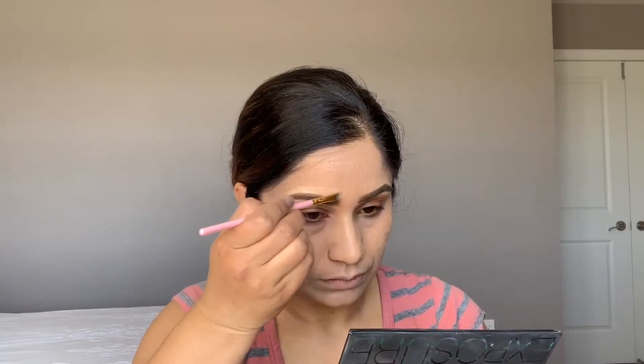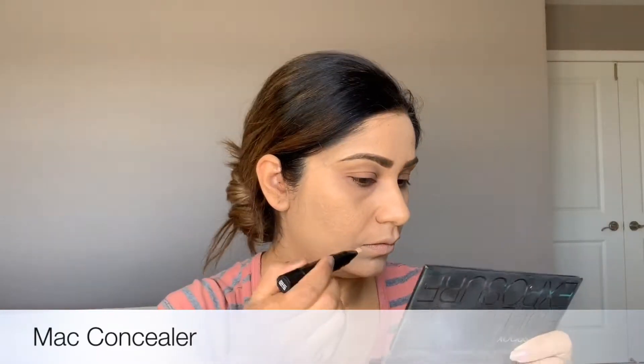Now I'm using a thin brush and concealer to highlight my eyebrows. Using the beauty blender to blend. I'm going to use this MAC concealer to highlight my face — applying under my cheekbones, on the nose, under the eyes, on the forehead, and on the chin. Now blending with the same beauty blender, blend nicely under your eyes close to the lower lashes.